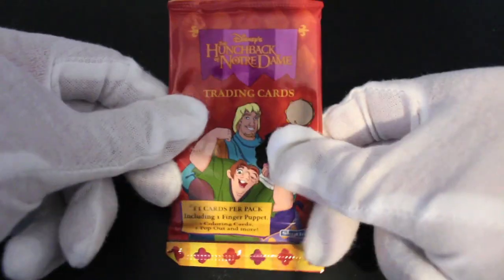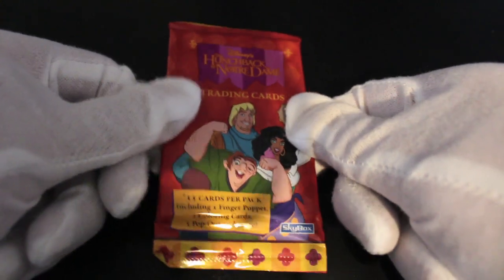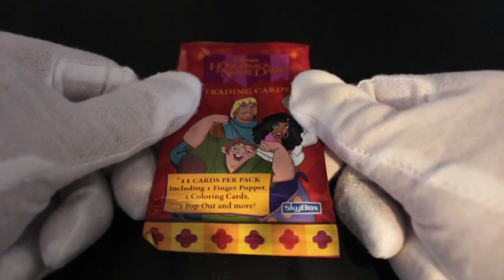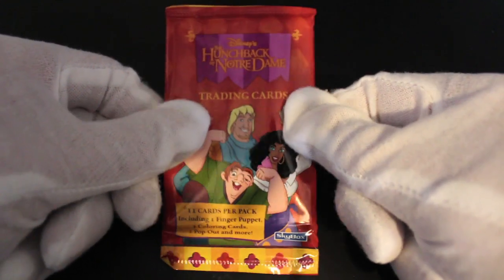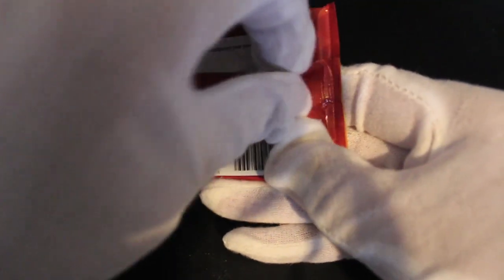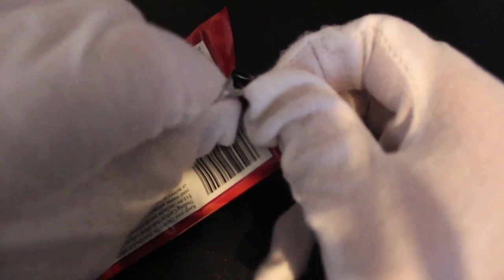Hello, it's me, Trading Card Tony, with another pack. Today we're back with the Disneys — we've got Hunchback of Notre Dame trading cards. 11 cards per pack including a finger puppet, two coloring cards, one pop out, and more. These Disney ones, they love all these extra cards with all the little games and things.